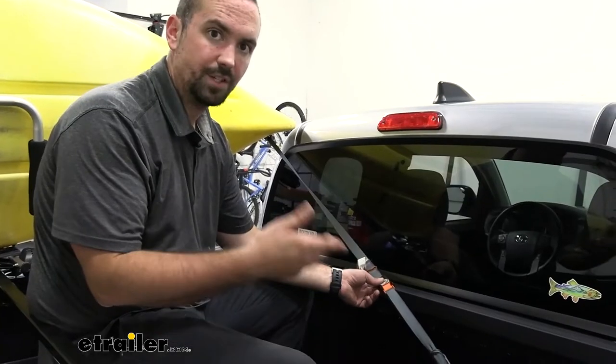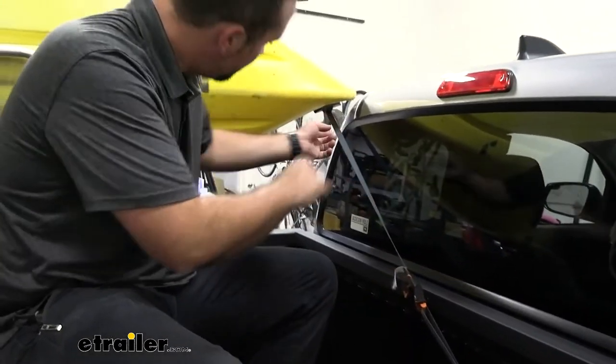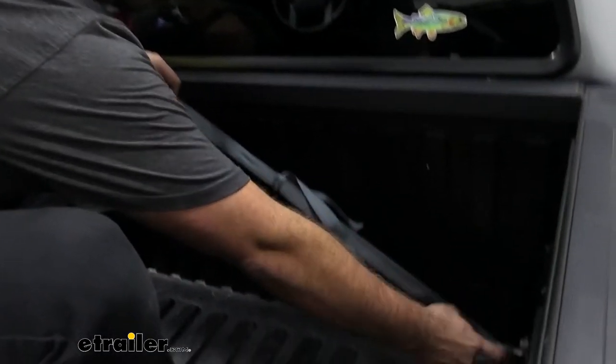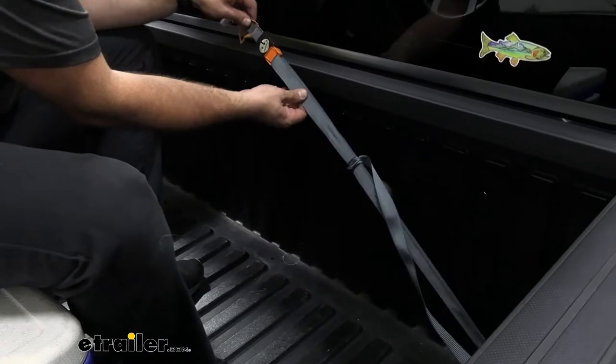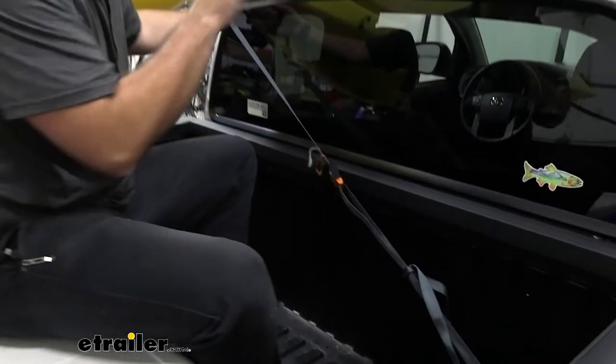Looking at how we attach the bow strap: through our carry handles we simply looped that through there and we have our cam buckle here. With our other strap we simply looped it through this little holder here and then cinched it tight, and with the extra just wrap that around. It's a nice secure fit to keep that front from sliding forward.